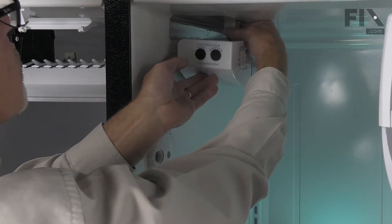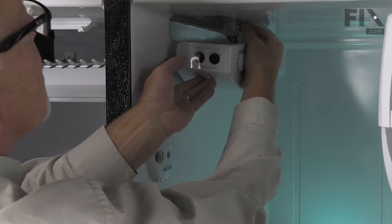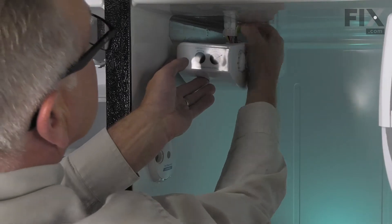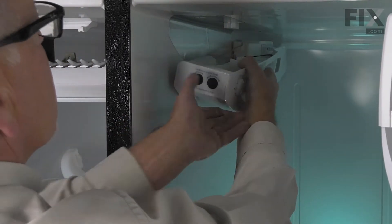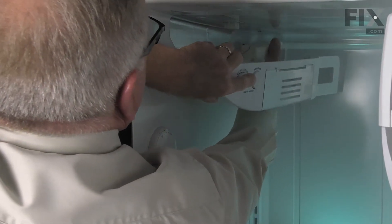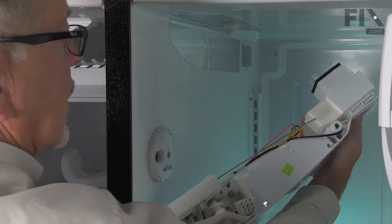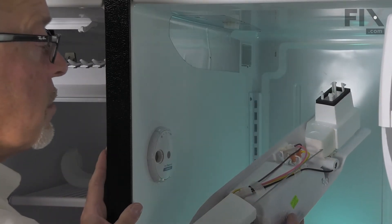Next, we'll need to disconnect the wire harness on the top — there's a little locking tab on one side, release that — and support that whole assembly until we can pull the damper completely out from the back. Now we'll take that and put it on a suitable work surface where we can change out the thermistor.